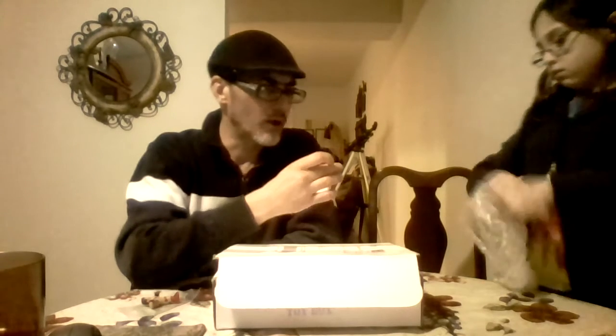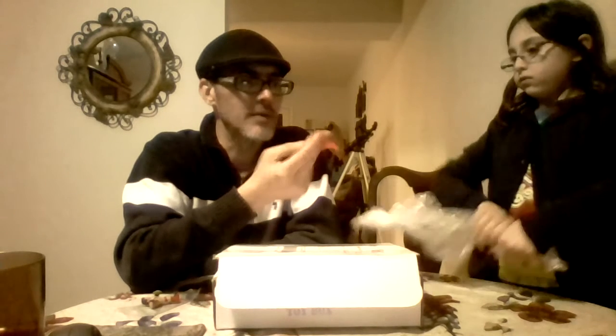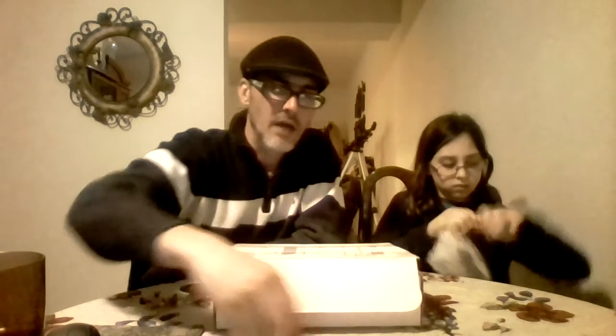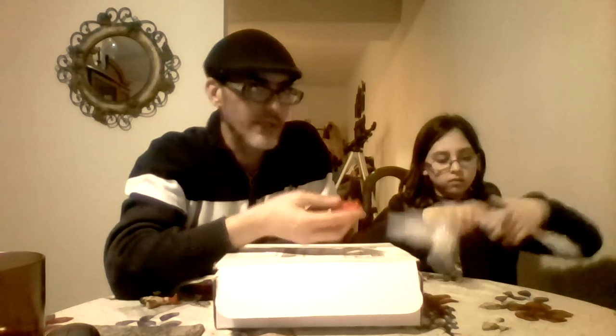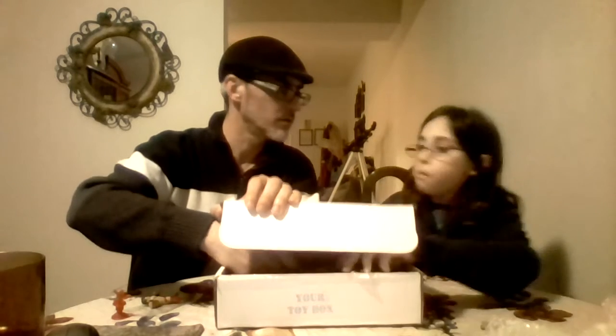It almost looks like a chess piece — Master Yoda. I think this might actually be a chess piece. It's got the Revlon insignia on the underside of the base. There's no paint job, so that's why I'm thinking it might be a chess piece — maybe there's a red side and a black side and they gave us just one piece. They call it a hologram, but he's holding a lightsaber, which means this is Yoda from the prequels. And he wasn't dead yet, so he wasn't a hologram at that point.